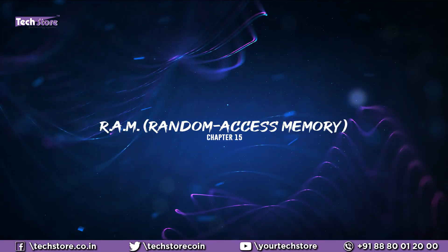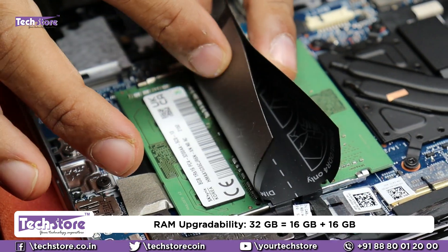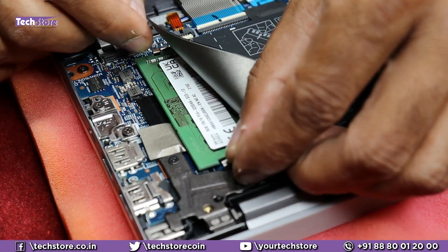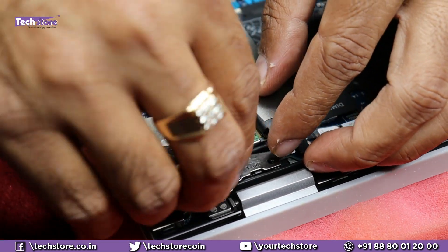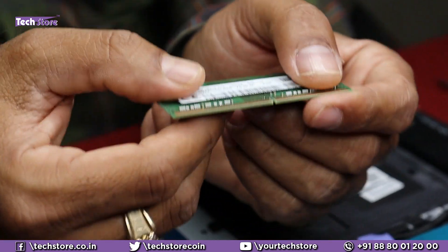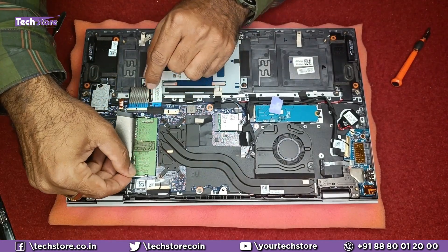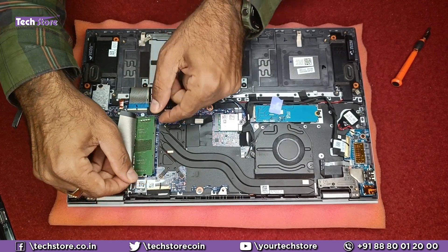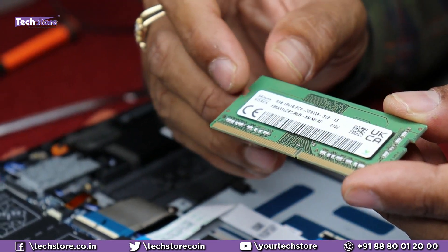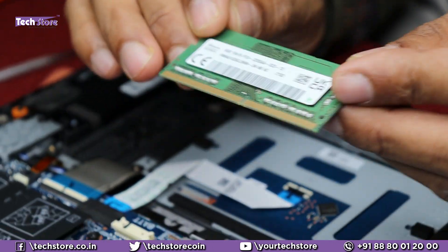The laptop has two RAM slots. The maximum RAM upgrade capacity is 32 GB (16 GB + 16 GB). To remove a RAM stick, press the side notches with your fingers and it will pop out. The supported RAM specification is DDR4 3200 MHz in 4 GB, 8 GB, or 16 GB capacities. The default configuration in this model is 8 GB + 8 GB = 16 GB total. You can replace either stick with the same spec.